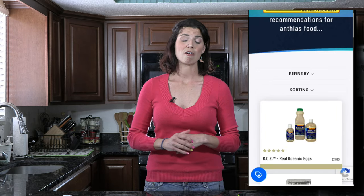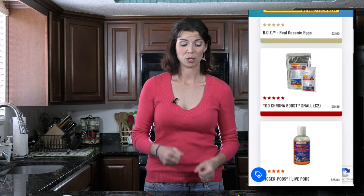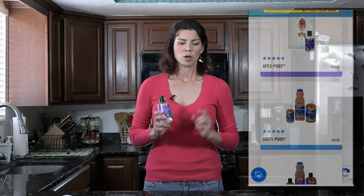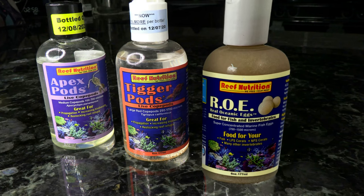Moving on, let's talk about liquid foods. This is a new category we haven't covered in any other videos before. Reef Nutrition — I'm a big fan of theirs — they have a great line of liquid food products. They're not frozen, but you keep them in your refrigerator. This one is the roe — it's real ocean eggs and great for those small Anthias mouths.